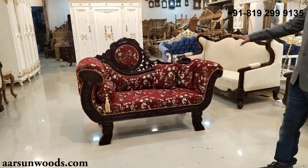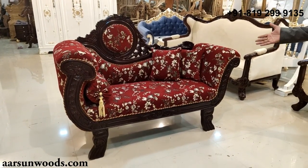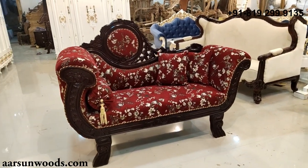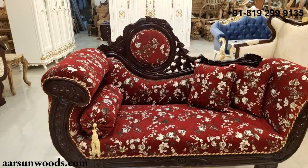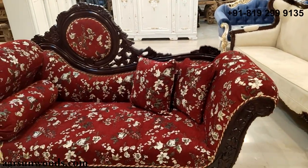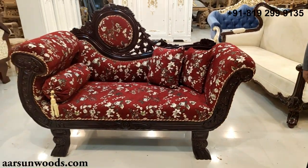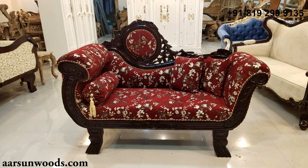A very nice unit, all hand carved, and this unit is in high demand. You can use it as a lobby couch or a separate couch along with the sofa. It has got multiple uses. A two-seater couch is quite handy — you can put it anywhere you want, and it is space saving as well as very nice looking.